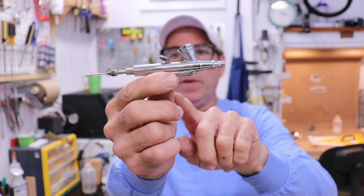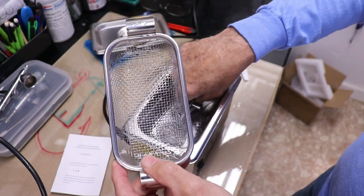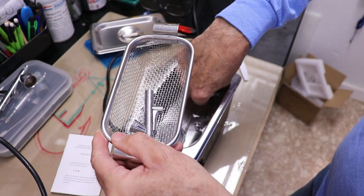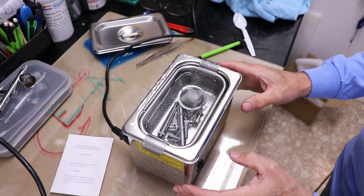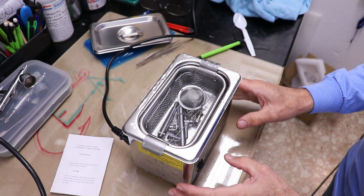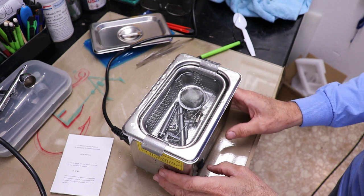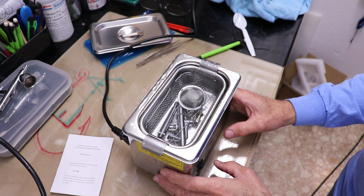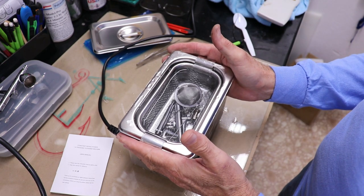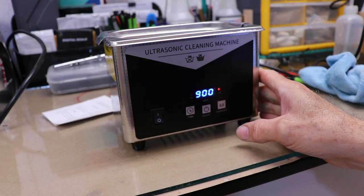Now I'm just going to pull this thing apart — my focus is on the part of the gun that's forward of the trigger. All the parts are taken off, so let's go ahead and put all the parts in the basket. You can have it on with heat or without the heat — I'm going to use both the ultrasonics and the heat. I'll set the timer for 900 seconds, the maximum, which is 15 minutes.